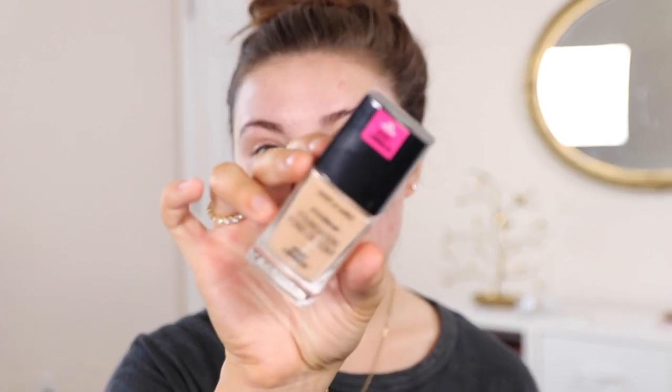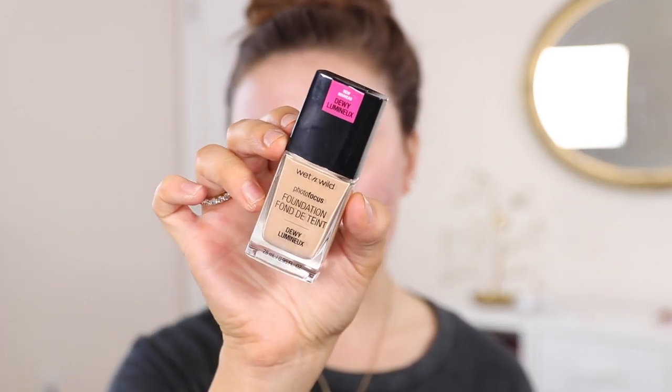I got the shade Buff Bisque, which is a light-medium neutral undertone shade. I'm a little worried it's going to be too pink on me because I do have self-tanner on right now, but I haven't put it on my face lately since I've been breaking out. I found a new skincare routine that I think is working — I don't have any active breakouts right now, these are all healing, so this is scarring. This is supposed to be a medium to full coverage foundation.